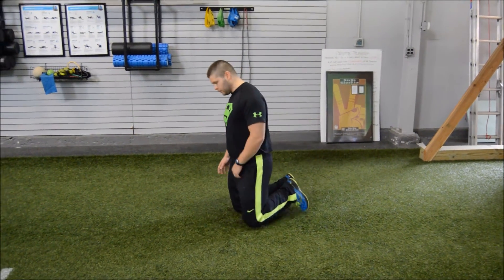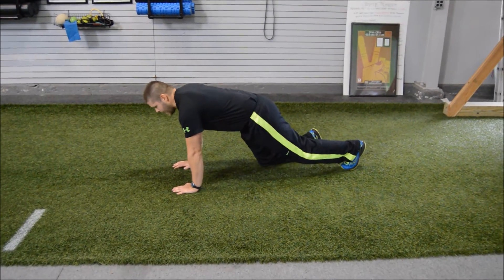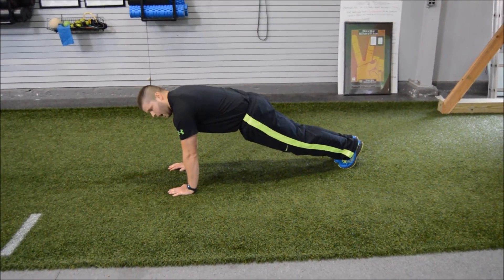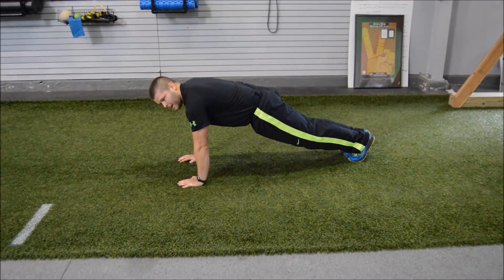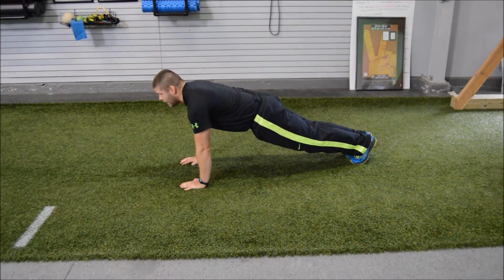First thing we're going to do here is I want to get my hands underneath my shoulders. Then I want to get my ankles locked together, knees together. I want to brace my core, so I'll keep it nice and tight. I want to squeeze my butt cheeks together. Keep my head up, my back is nice and flat.